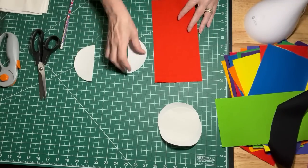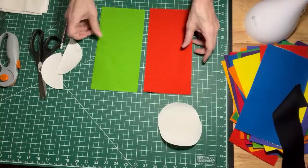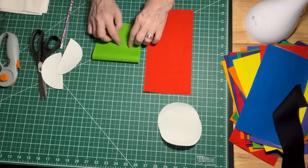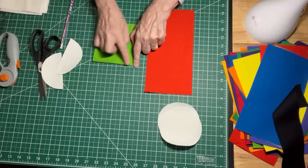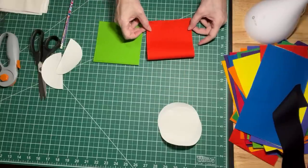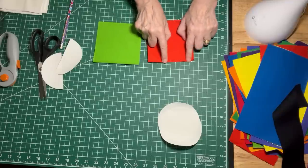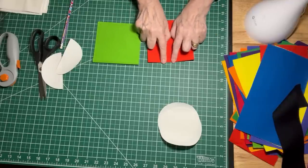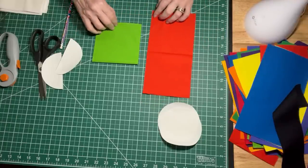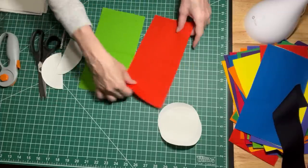Now we are going to take our two pieces of layer cake and fold each of these in half as well. This is the fun part — fold those in half. If you want to give that seam a little press you can, or you can finger press it, whichever is more convenient. It's nice to have a nice crease here because you will need it for two different reasons, which I will show you. I've got a nice crease on each one of my strips.